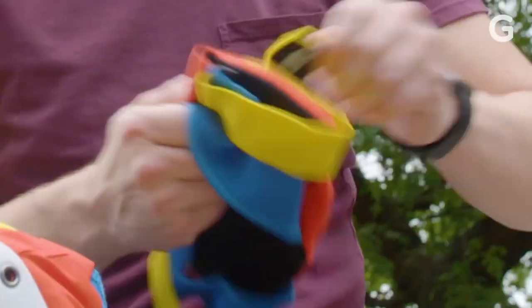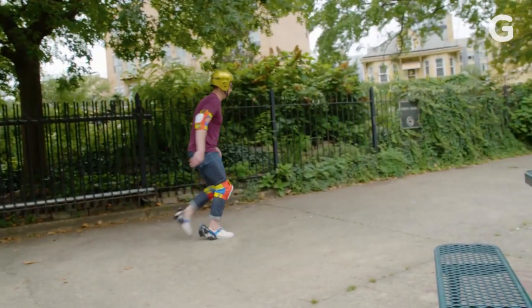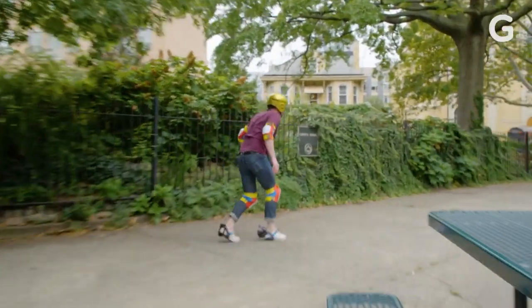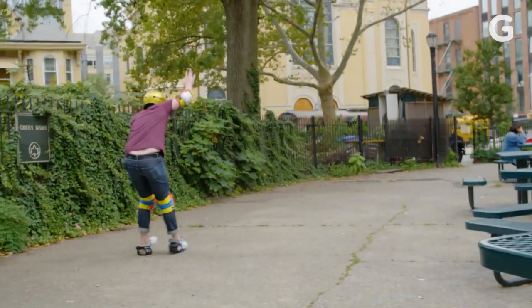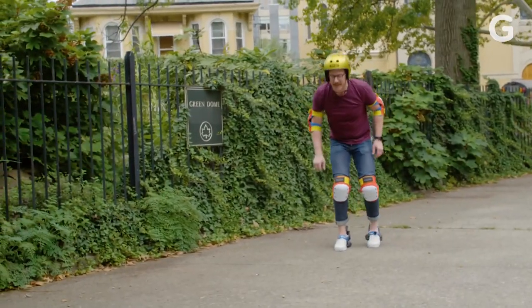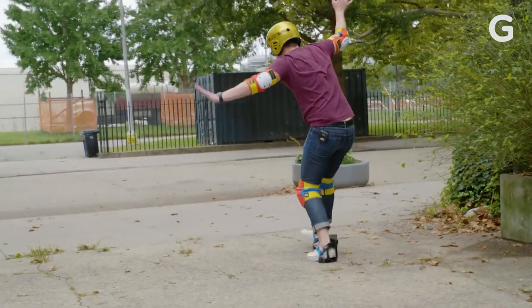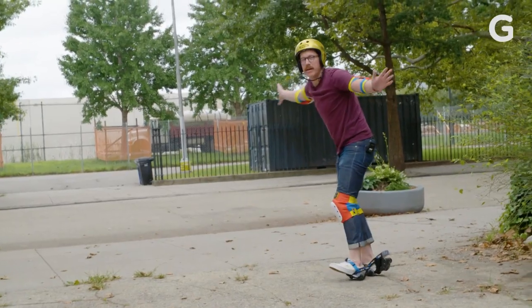I'm actually gonna put the pads on first. Alright, let's do this. I got it. Let me try the other way. It's pretty cool.